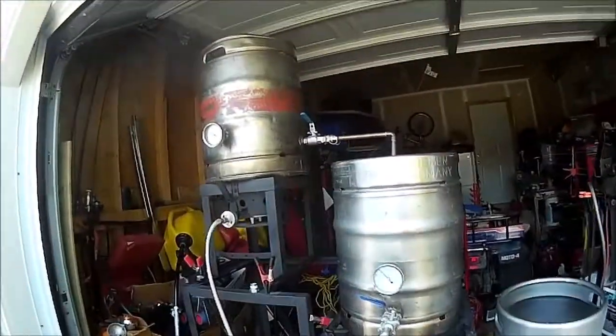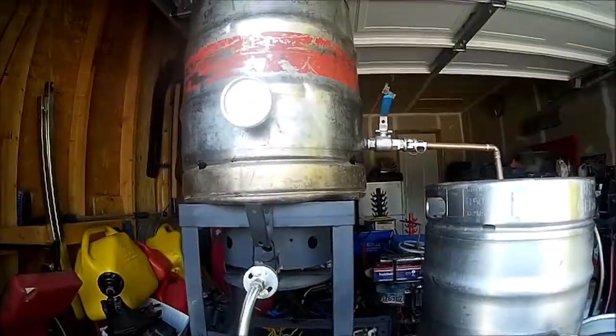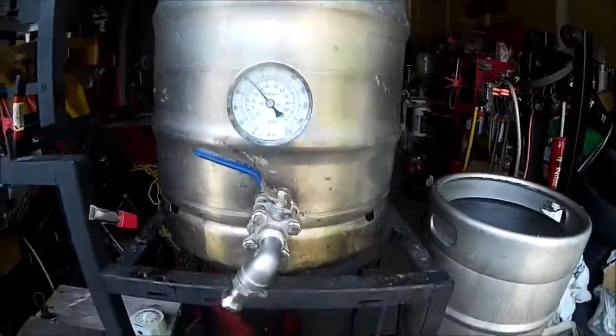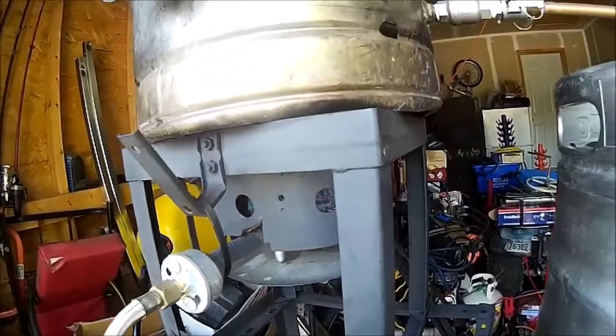Outdoor Brewman here, going to brew up a batch of all-grain beer — it's been almost a year. Got my brew set up here, gave everything a little rinse out. It's almost 70 degrees — about 80 on the other one because I put cold water in that one — so it's pretty warm, around 27°C, 80°F. I'm going to turn the gas on and light her up. I've got 30 liters of water in there, run through a charcoal filter to take the chlorine out from the city. It's brew time.